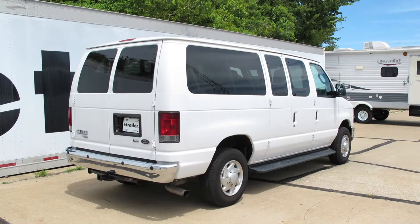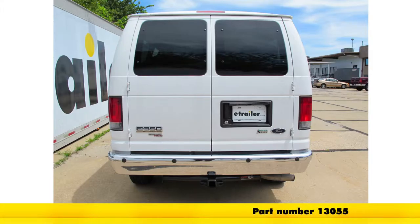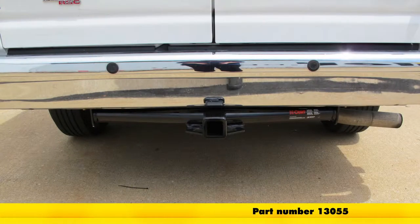Today on this 2011 Ford E350 van, we're going to show you the Curt Class 3 2-inch receiver hitch, part number 13055.